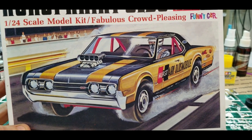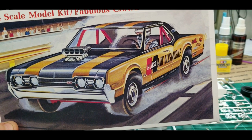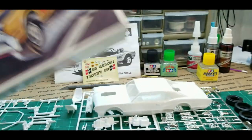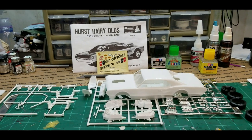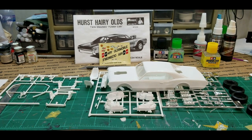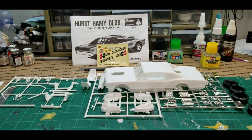I've got the gold and I've got the black, and I'm going to strap it up and see what we can do with it. Won't be much chrome on this one, though it does have a little bit. Anyway, I'm going to get started, glue a few things together, get some paint on it, and we'll see how this goes. Hurst Hairy Olds by Monogram - pretty darn cool. See you in a bit.